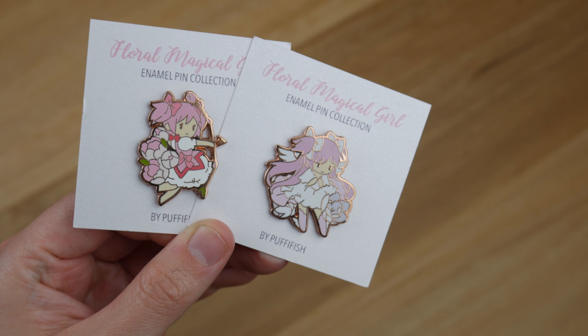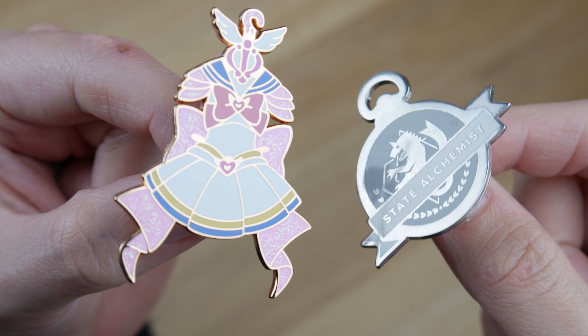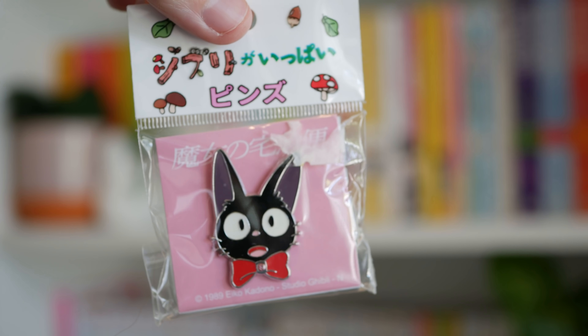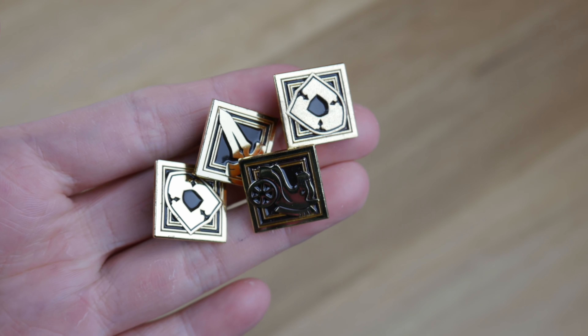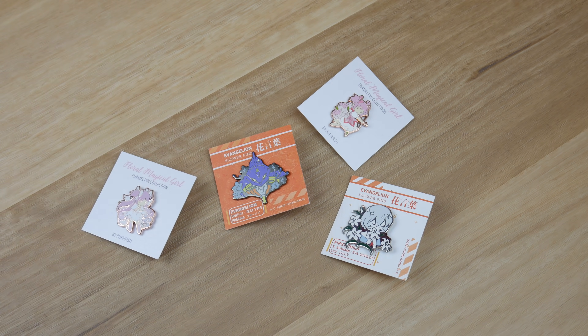Next up are enamel pins, which are very similar to badges in how you display them. I find a lot of super cool enamel pins from independent artists on Kickstarter, Instagram, Twitter, etc. There are some official enamel pins but I don't really see this often — I have this one Studio Ghibli one and a few from a Fate exhibition, but apart from that I generally collect independent artist ones. They just get a lot more creative with the art style and the designs.